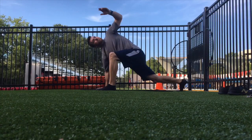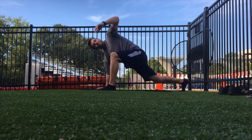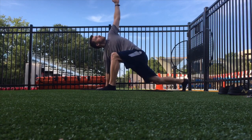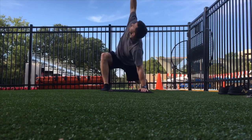For the Spider-Man, step into a low lunge position, keeping a soft bend in your back knee. Then you're going to drive that inside arm up nice and high toward the sky, eyes are going to follow your hand, and then you're going to try to touch your elbow to your ankle on that same side.